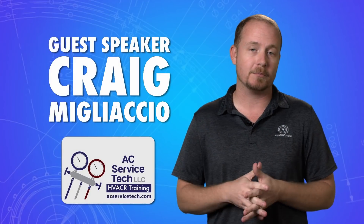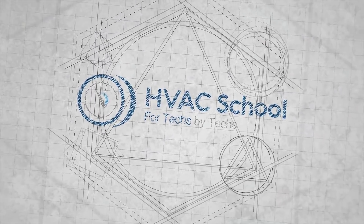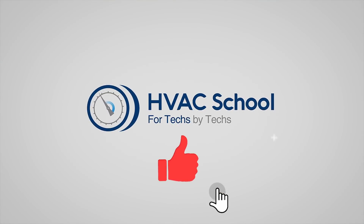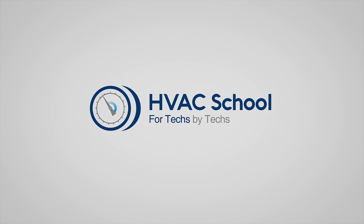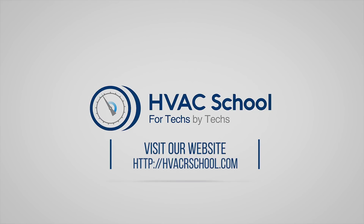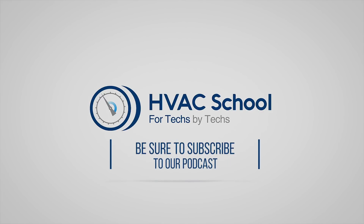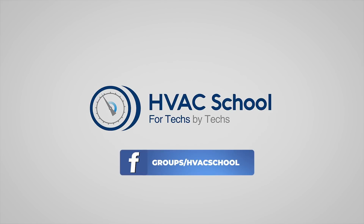To find out more about Craig and everything he has to offer, please go to ACServicetech.com or subscribe to his channel by searching AC Service Tech. Thanks for watching. If you enjoyed it, please hit the thumbs-up button, subscribe to the channel, and click the notifications bell. HVAC School is far more than a YouTube channel — visit HVACrSchool.com for tech tips, videos, podcasts, and more. You can also subscribe to the podcast on any podcast app, or join the Facebook group.